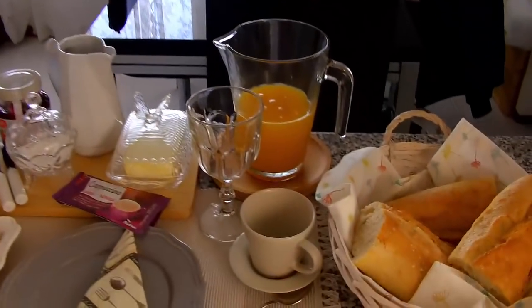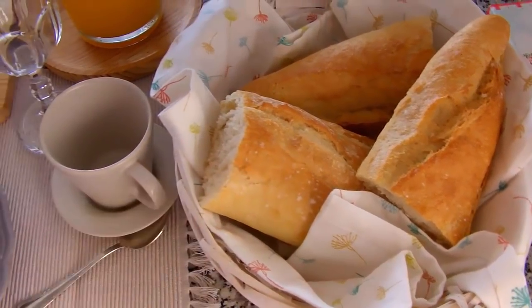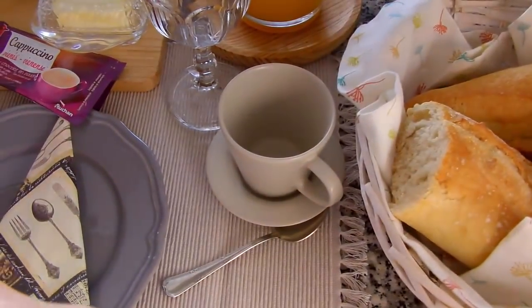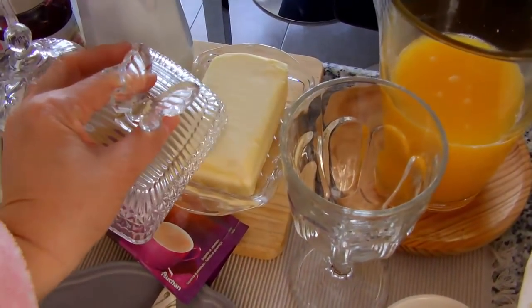Depois eu mostro para vocês como está o dia hoje. Está um dia de sol lindo, porém está fazendo frio. Aqui já está o pãozinho, só falta levar para a tostadora para ficar quentinho, porque a manteiga fica dura mesmo fora da geladeira.